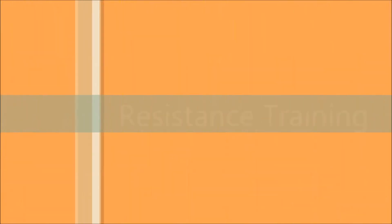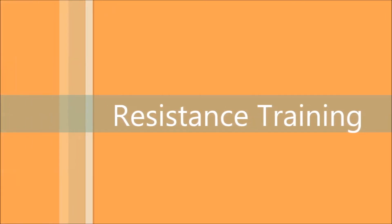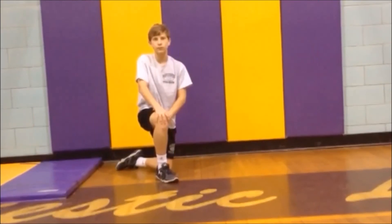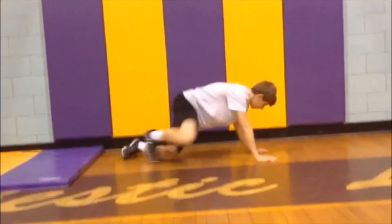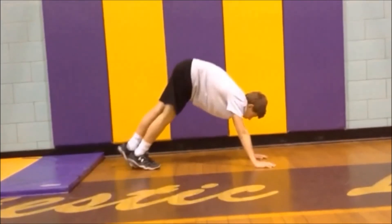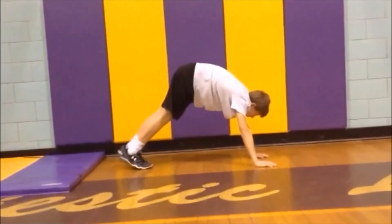The next set of muscles that we will be training are the hamstrings. These muscles aid you in walking and, like the quadriceps, help you with standing. Next, we will be doing inchworms. Get into a push-up position and walk with your hands on the ground towards your feet, keeping your knees straight. Then walk back into a push-up position. Do two sets of ten reps.